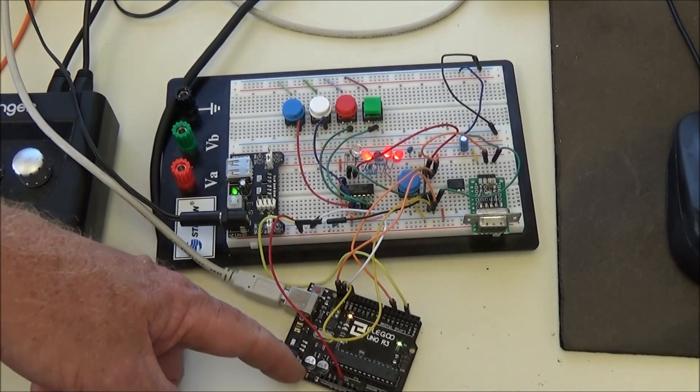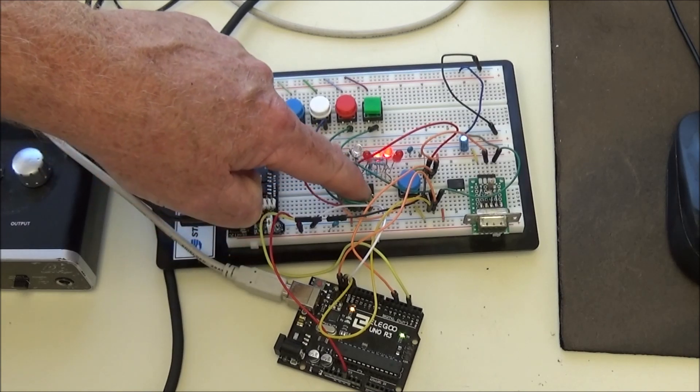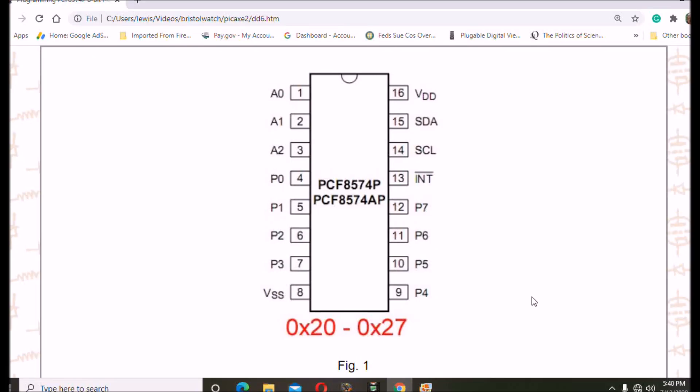We have an Arduino Uno down here. This chip here is an 8-bit GPIO expander used on the I2C bus — it is a PCF8574. The PCF8574P is a very cheap, inexpensive, and easy-to-use integrated circuit that, when connected to an I2C bus, provides eight IO pins.